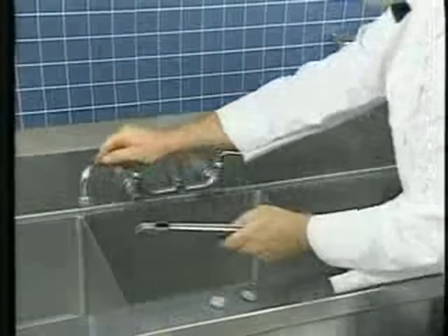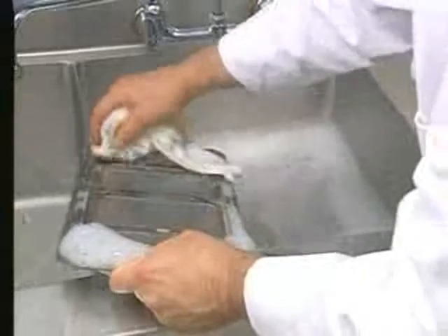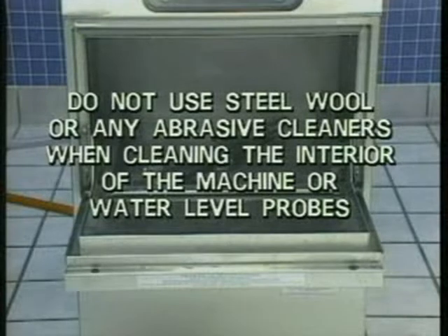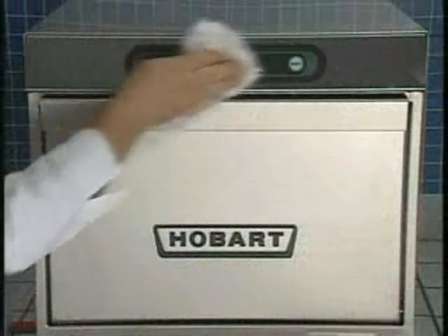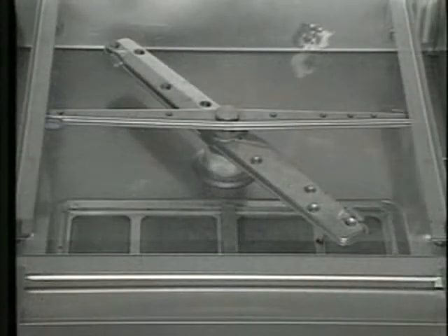Examine the wash arm nozzles for clogs and clean them as described earlier. Then thoroughly clean the wash arms and strainers using warm soapy water and a soft dish rag. With a damp cloth, wipe the interior of the machine, including the water level probes toward the rear of the wash compartment and the water level probe under the fine strainer. Also wipe the lip of the lid and the lip of the bottom of the machine door. Do not use steel wool or any abrasive cleaners when cleaning the interior of the machine or the water level probes. Then, with your soft damp cloth, wipe down the exterior of the machine, including the control keypad and display. Replace the coarse strainer and the fine strainer. Finally, replace the wash and rinse arm assemblies and make sure they spin freely. Keep the door ajar overnight to allow the interior compartment to air out and dry.